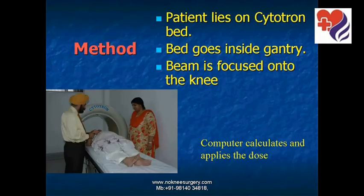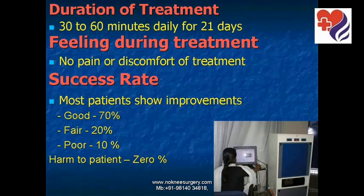Cytotron is a very patient-friendly treatment. The patient lies on the Cytotron bed, which goes inside the gantry, and the beam is focused onto the knee. The computer calculates and applies the dose. The treatment duration is 30 to 60 minutes a day for 21 days. The patient feels no pain or discomfort during the treatment.